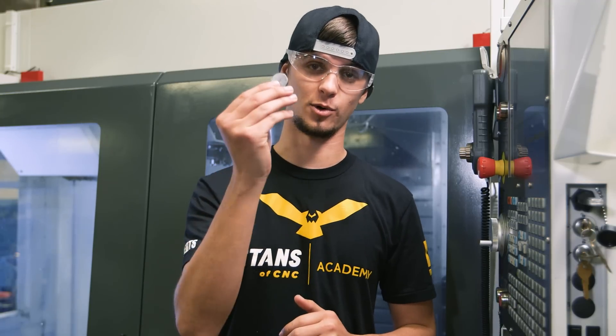Hi, I'm Stuart McConaughey and in this video I'm going to show you how to manually set your tool height offsets with a quarter inch puck.